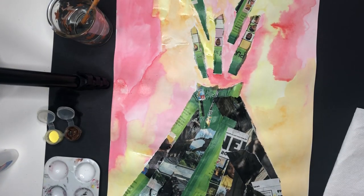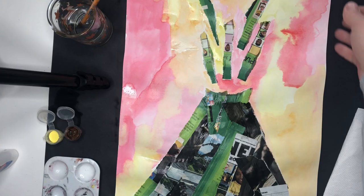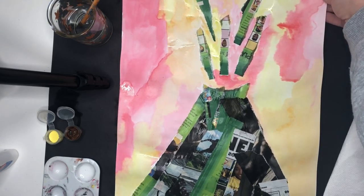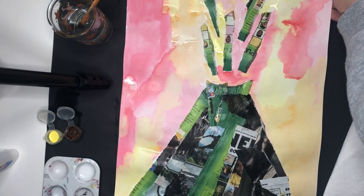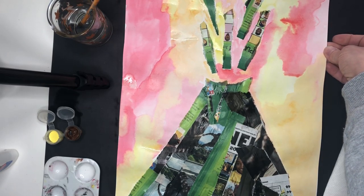Hello first and second graders. I'm so excited to finish up our collage volcano. This is our last step. I'm really excited to see these. I know you all have been working so hard on them. You're going to need your artwork that we've been working on with our volcano and our warm color sky.